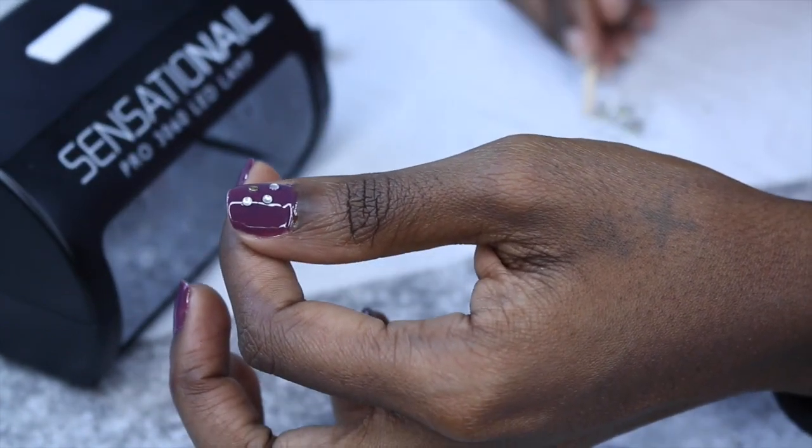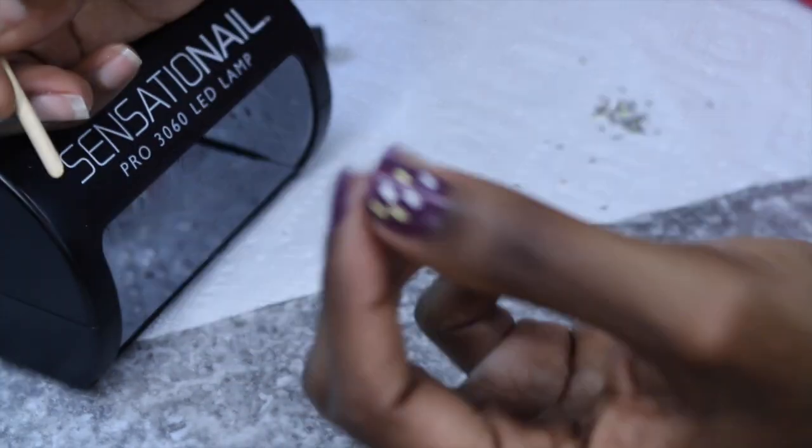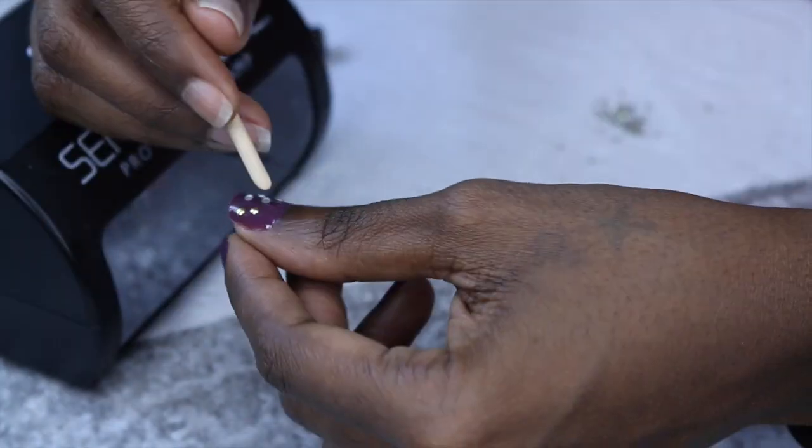I'm going to seal everything at the end with Top It Off, and I'll show you what that is. I'm going to do this to all of my nails — we're just going to do a little pattern.